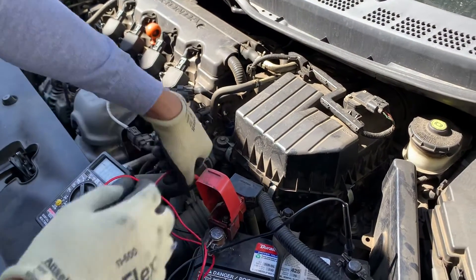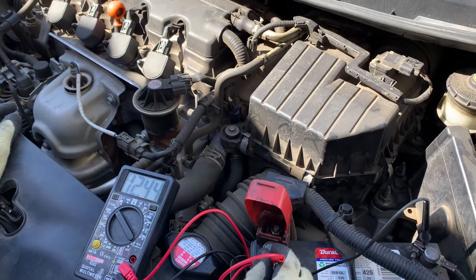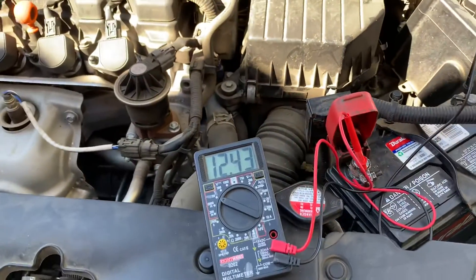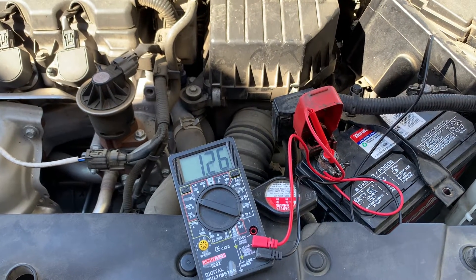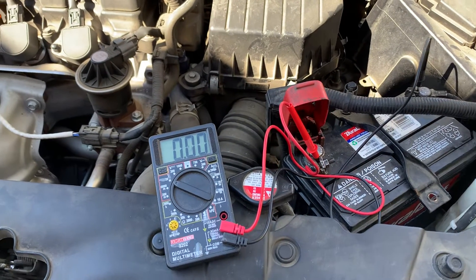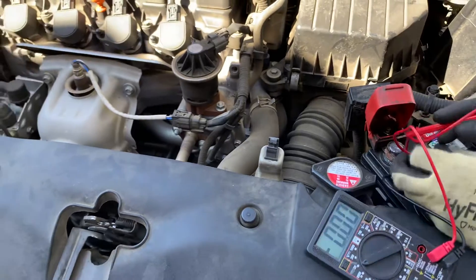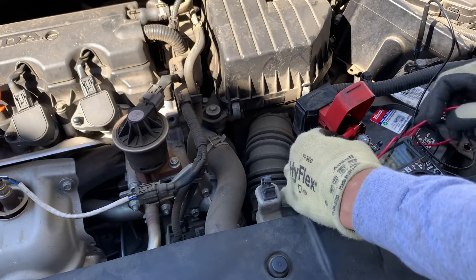See where it's at so far. Alright, see that just pretty much dropped without starting it. Let me go start it. See if the car is on, then we're going to see what's the problem — is it the battery or the alternator.